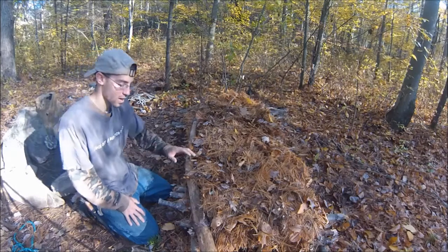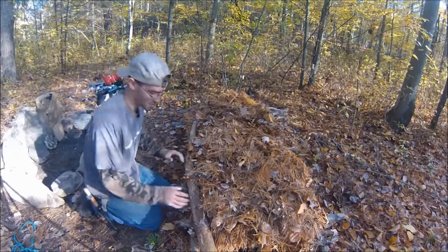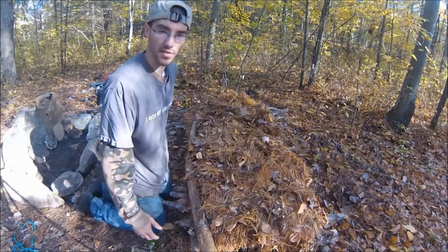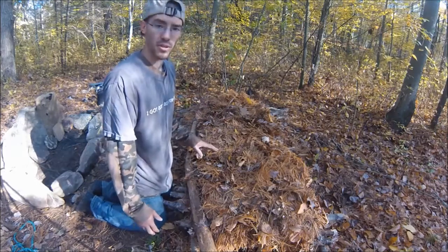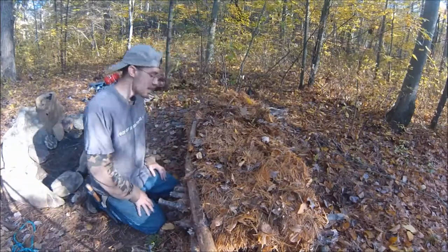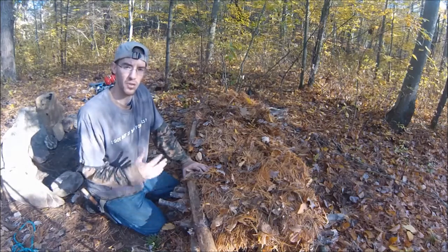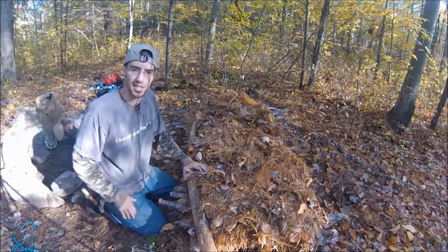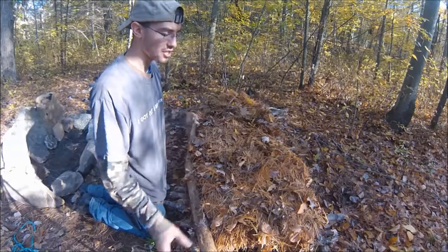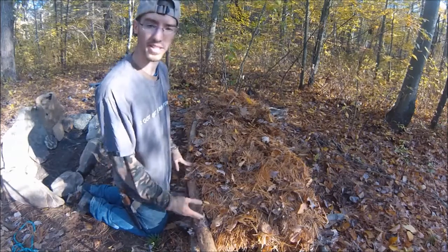Now I'm going to talk about some improvements that can be made to this. The first main improvement is getting straighter logs underneath. If you put enough insulation on top, that's not going to matter. But if you don't have as much insulation readily available — it's fall here so there's an abundance in the northeastern United States — you're going to want straighter logs so you don't get all the bumps and bevels sticking into you like a bad spring mattress. Straighter poles and lashing this down is another improvement.